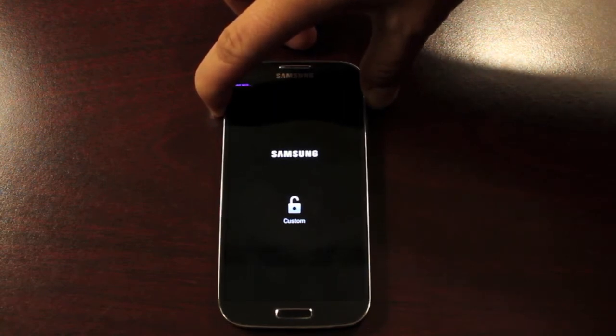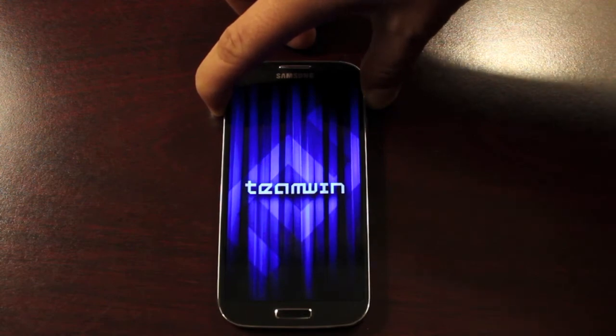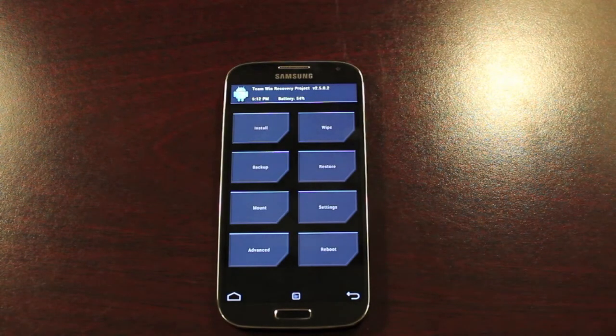So there's no need to press the home button at all. I know that was confusing for a lot of you because we did use the home button on the Galaxy S3, but it's not needed at all on the Galaxy S4.